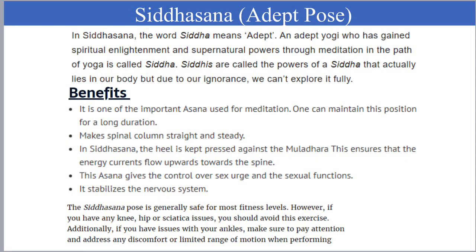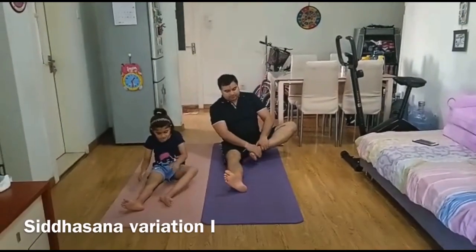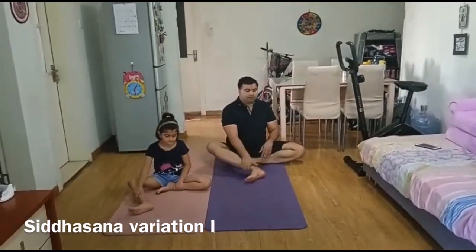Siddhasana, or Adept Pose, is a very important asana as per Hatha Yoga. It actually activates all the chakras and ensures that energy flows upward towards the spine. It stabilizes the nervous system.